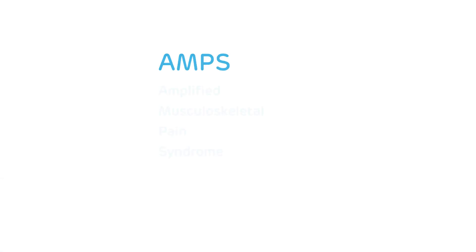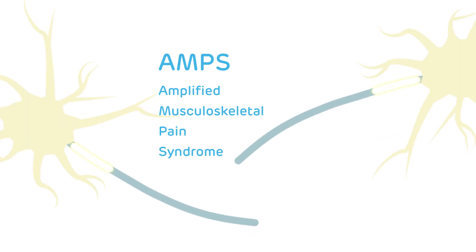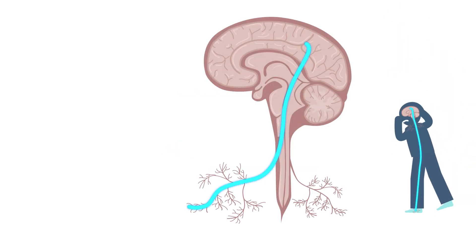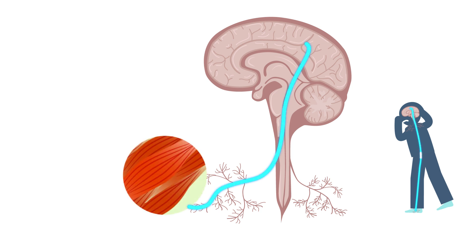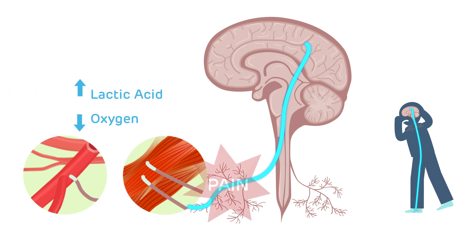AMPS is a chronic, non-inflammatory musculoskeletal pain condition in which an overfiring of nerve fibers leads to an exaggerated pain response. In a typical pain response, such as when you step on something sharp like glass or a tack, nerve fibers send a message to the brain that there is pain. The brain then reflexively sends a message back to the tissues and muscles that causes them to contract and squeeze real tight. The nerves also affect blood vessels and cause them to tighten up and decrease blood flow to the injured body region. Without this blood flow, there is a buildup of lactic acid and this results in pain.